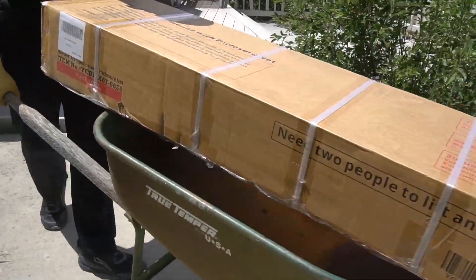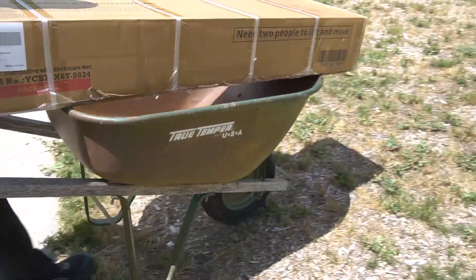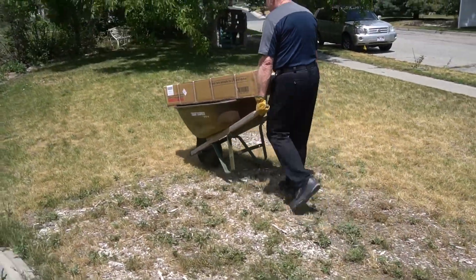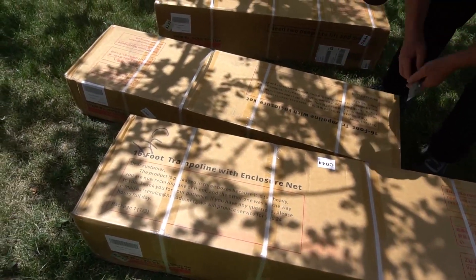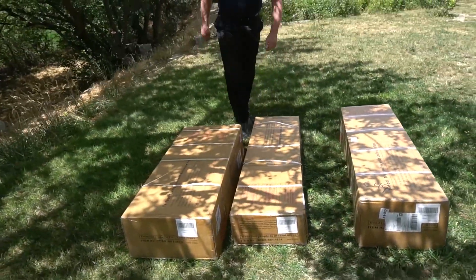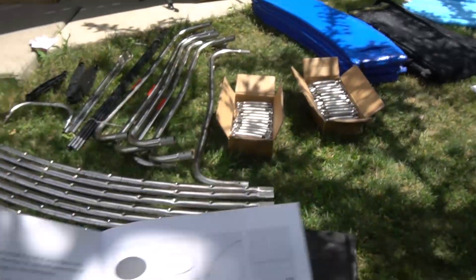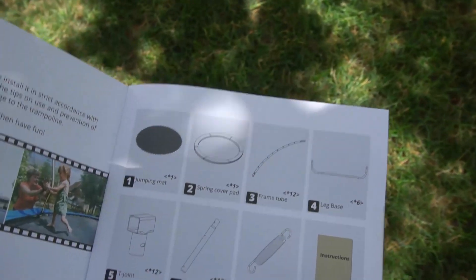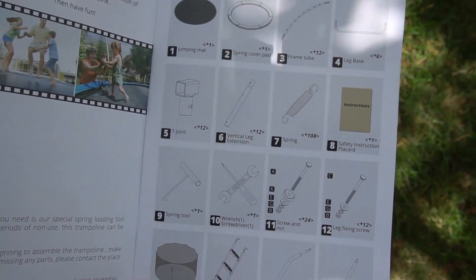You will need some way to transport the boxes as they are quite heavy — you could do it with two people. It comes in three boxes, so be aware. I got each box on a different day; they didn't all come at once. I do recommend that when you get everything, you open it and look at the parts list inside and count all of the parts to make sure you have everything.